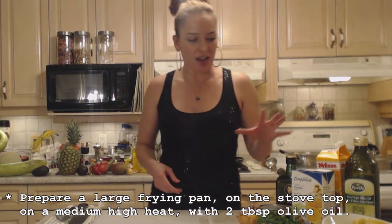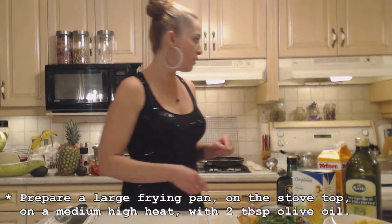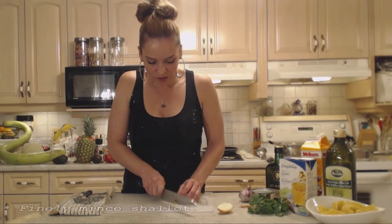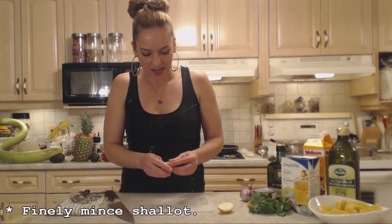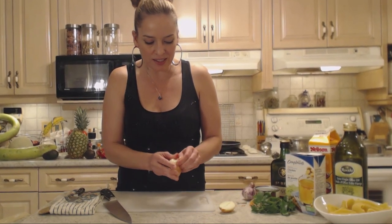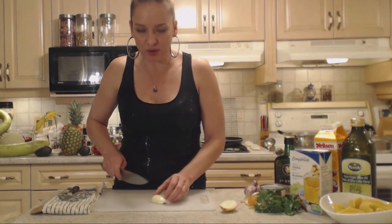I have a frying pan on my stove top on a medium-high heat with a couple tablespoons of olive oil. I'm going to add butter right before I start sautéing my shallots and a clove of garlic. A shallot is just like a small onion — it has a sweeter flavor than a regular onion. I'm going to finely dice that; I want tiny little pieces that are just going to melt into the sauce and add that beautiful flavor.